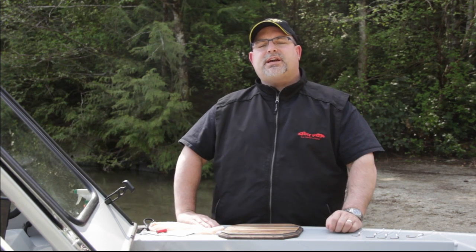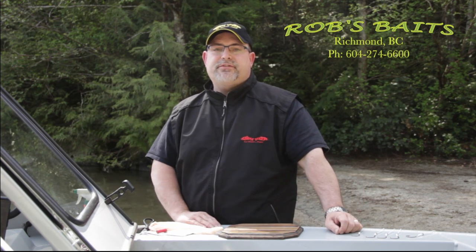Hey everybody, it's Rick from Born to Fish BC, and it's mid-April, and with mid-April, that means it's the kickoff of the spring sturgeon fishing season.